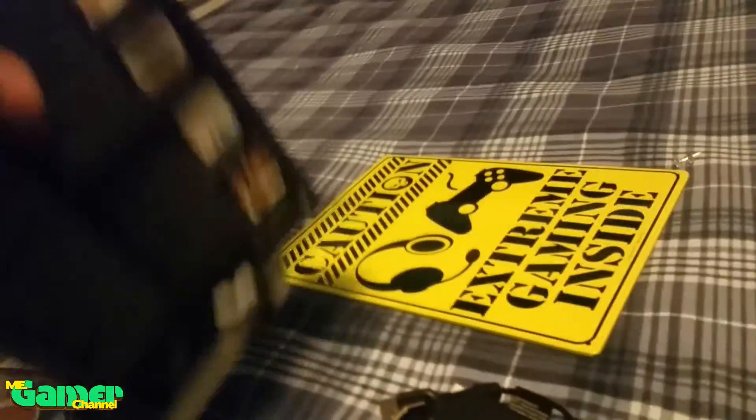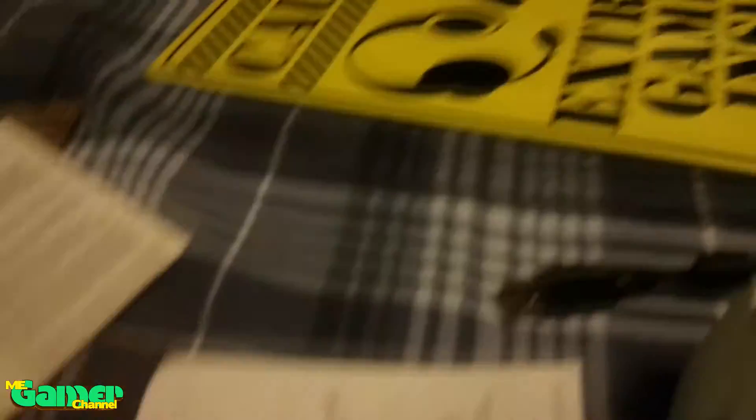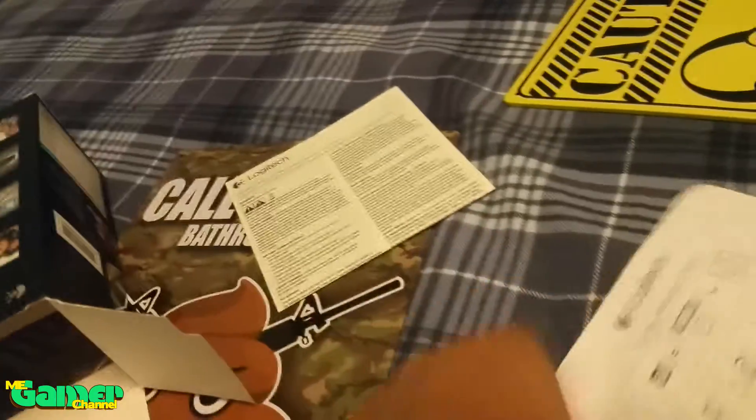There's the Logitech — everything's inside. Oh, the paper fell out! Okay, so we got the manual right here — and here we got the actual Logitech camera.